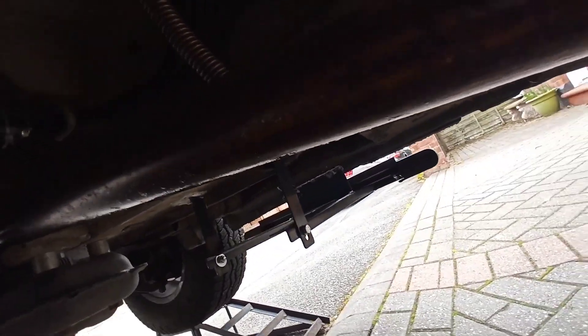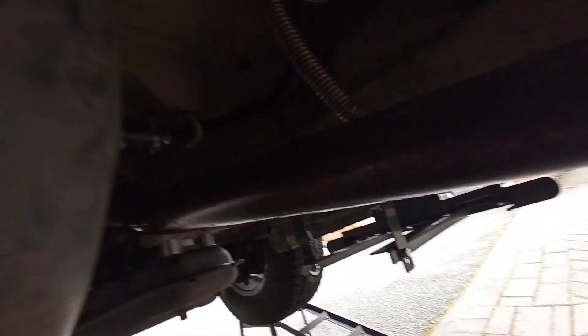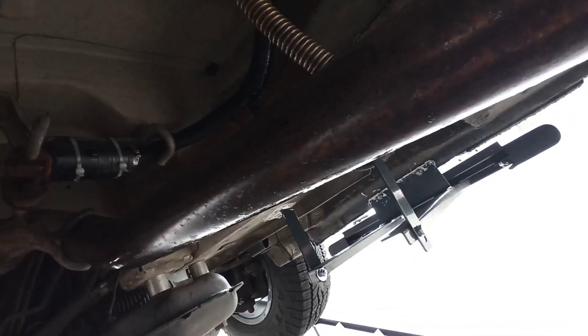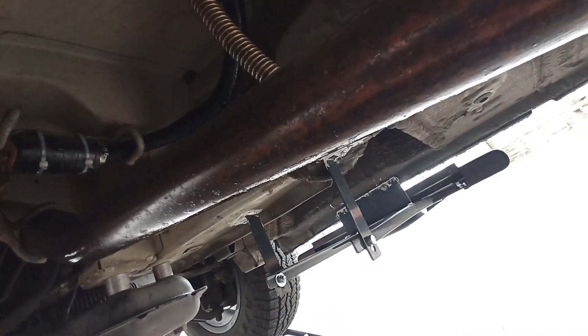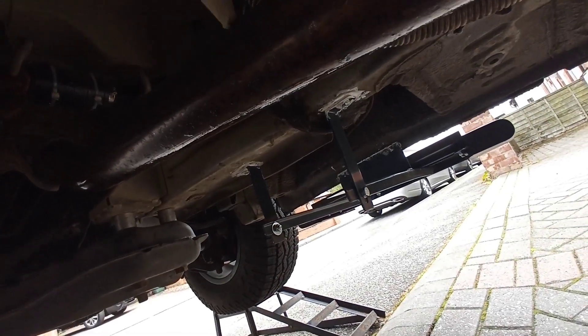Now as you can see, under the van on the end of the exhaust there — where the bend is — there's actual diesel and it's coated all of my exhaust. And what it's done is it's leaked out of the inlet air pipe and dripped down onto the exhaust.